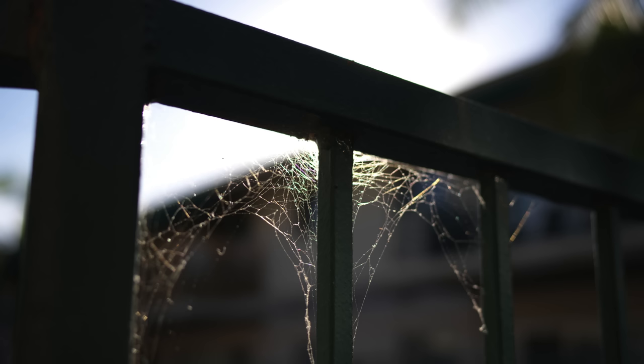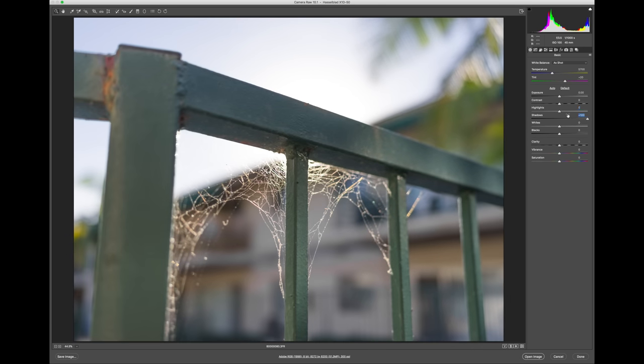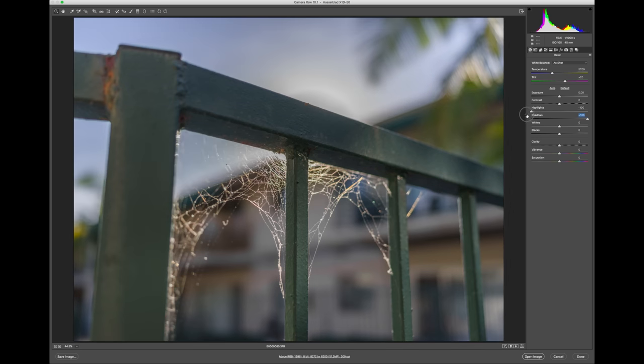It shoots in RAW format, but if you like some JPEG with that, you can turn that on as well. The detail you can recover from 14 stops of dynamic range is insane. For example, take a look at this photo — can you see these spiders? Let me play around with shadows and highlights — and immediately we get the rest of the spider web back.